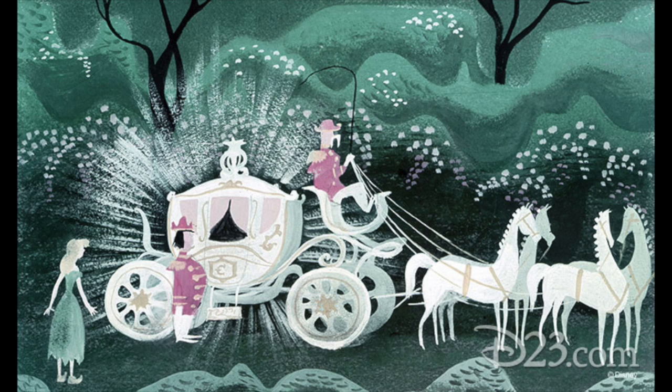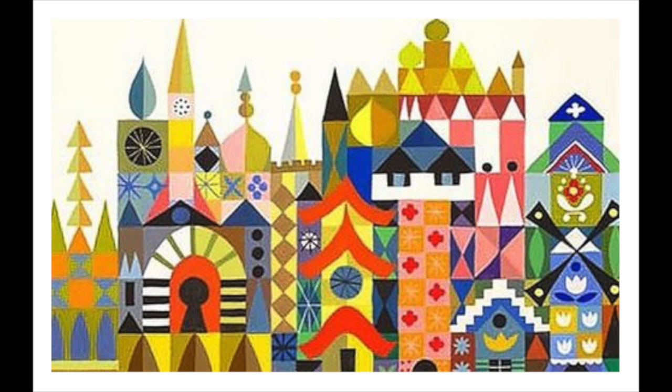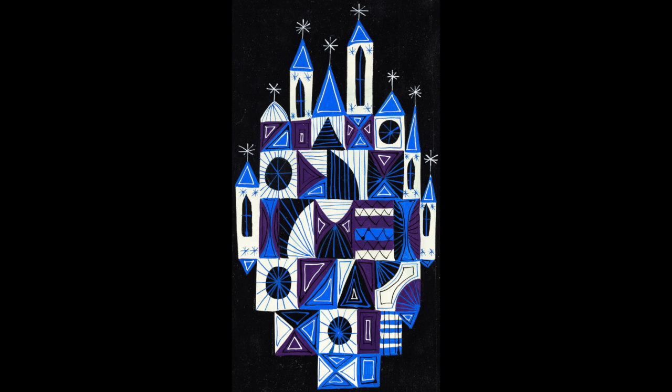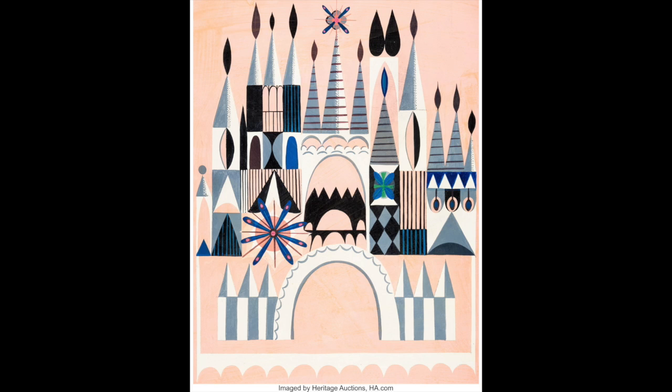Here are some of her artworks. As you can see, this looks a lot like some Disney princess movies. She is really into castles, and her castles have lots of shapes and lines and some really pretty colors.